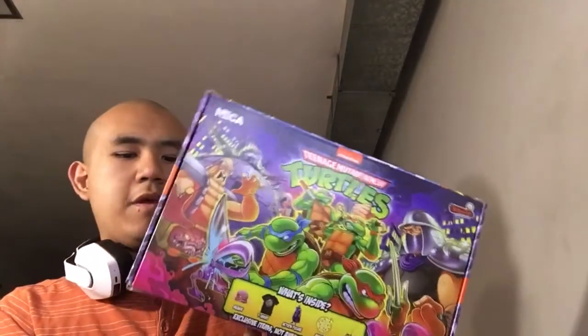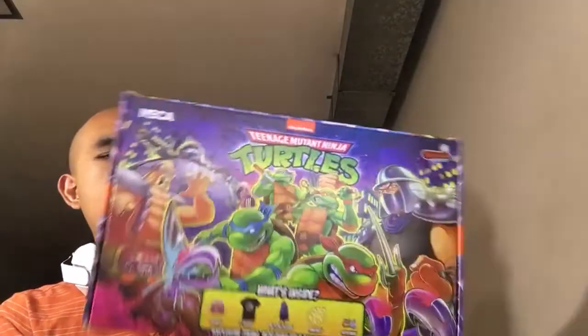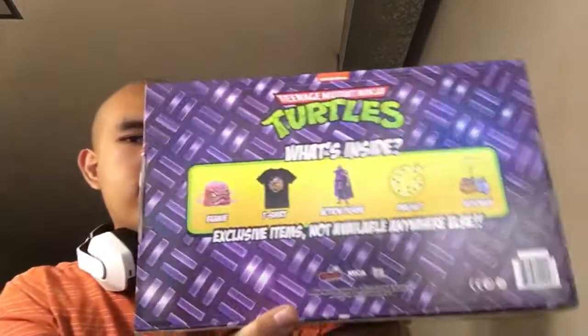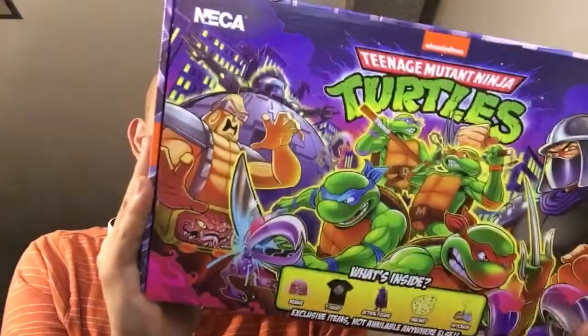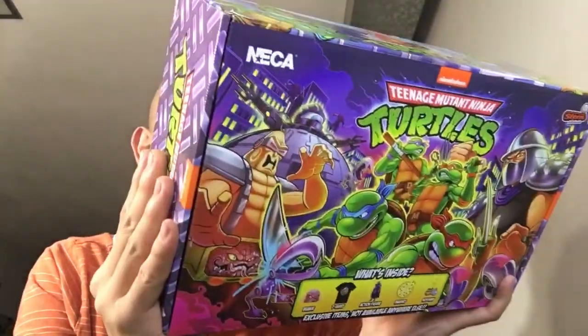This is like Loot Crate but a lot more special. This is from NECA, and one of the best parts about NECA is how much they really genuinely care about adding some good stuff, showing that they push the fan service at its most hardcore. The thing I love about NECA toys is how much they care — they've gotten better time and time again, despite some of the quality control issues.